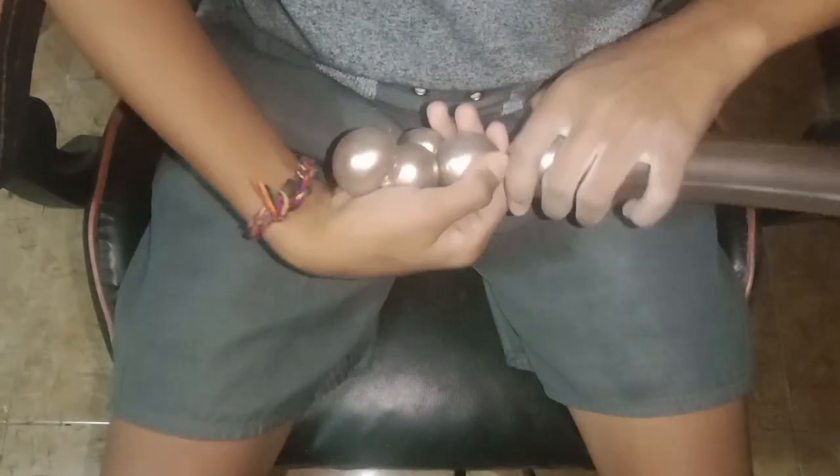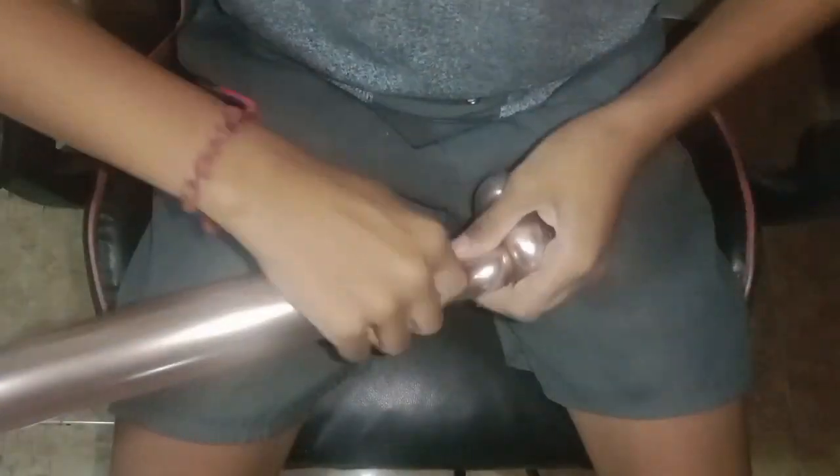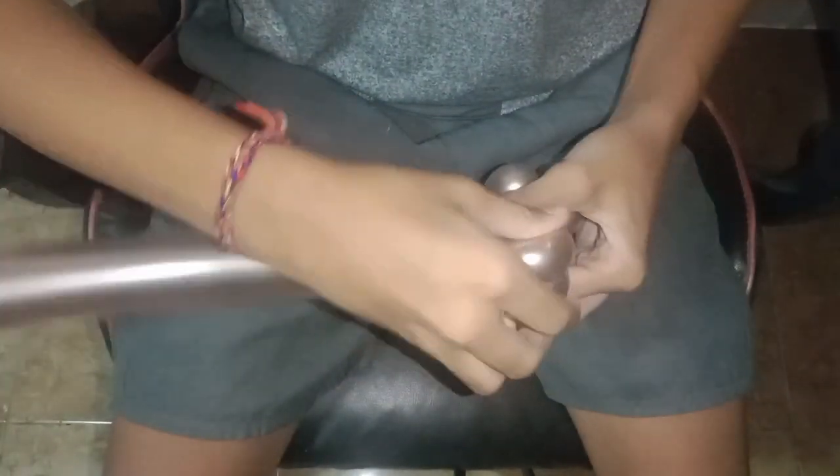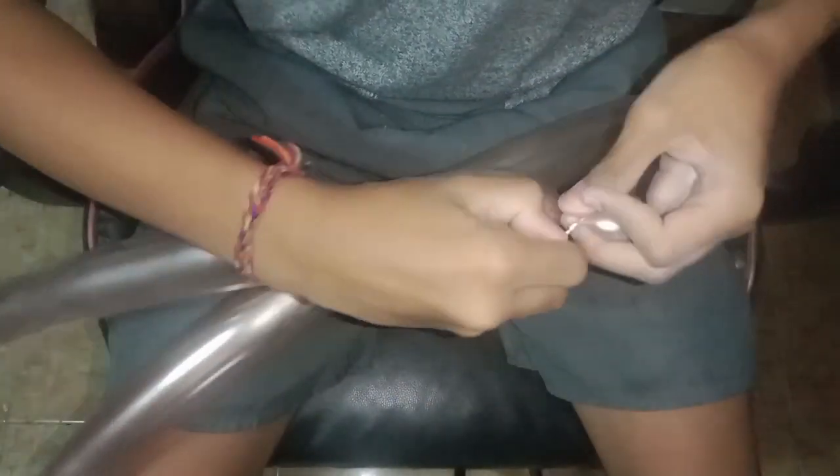After we're done with the first small bubble, we still do the same thing for the second and the third small bubble. These are for the scorpion's pincers. So this is the first of the pincers and the second one — we're using another balloon for these.